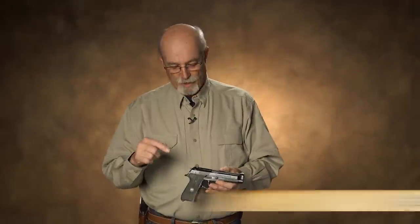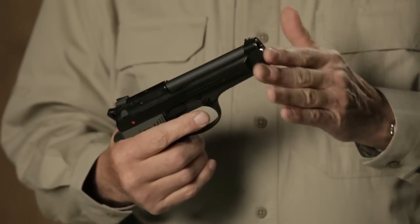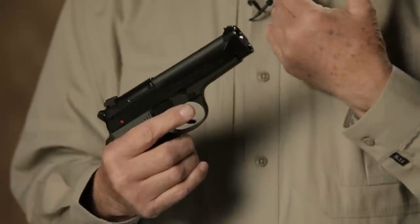Listen up folks, a couple of neat features on the Wilson Combat Beretta 92 modifications. One of the best things about this pistol that I really like is the flush cut barrel on the original Beretta Elites. The barrel, instead of sticking out like a standard Beretta configuration, is flush with the end of the slide. I find that more desirable.